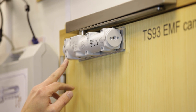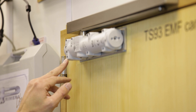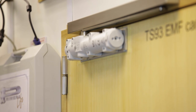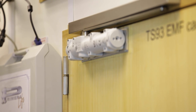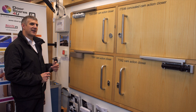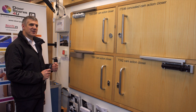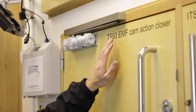Valve 4 is the delayed close function, also known as delayed action. If we wind the valve in clockwise, this will activate the valve, and once the door is open it will remain open momentarily, allowing traffic more time to pass through the doorway, and then eventually it will go back to its normal closing speed.